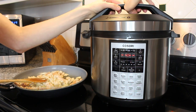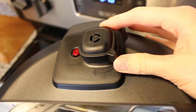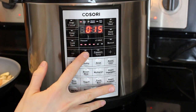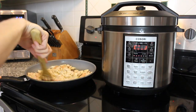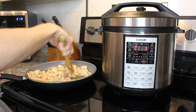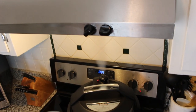Now we're going to give it a really good stir, lock the lid, and make sure we hear that it's locked completely. Check the steam release valve and make sure that is set to lock — we don't want any steam or liquid shooting out. We're going to set the soup function and lower it to the lowest level, and it's going to pressurize, get to the right temperature and pressure, and then set a cook time.